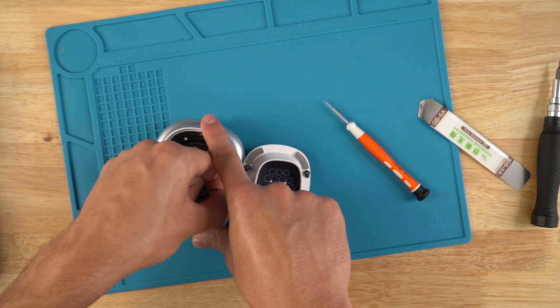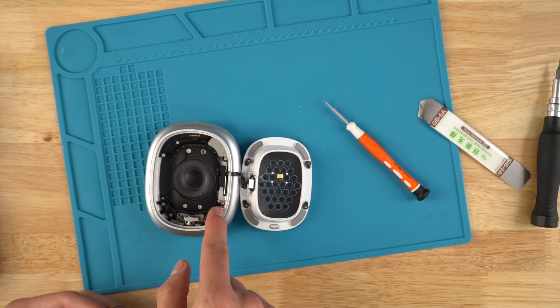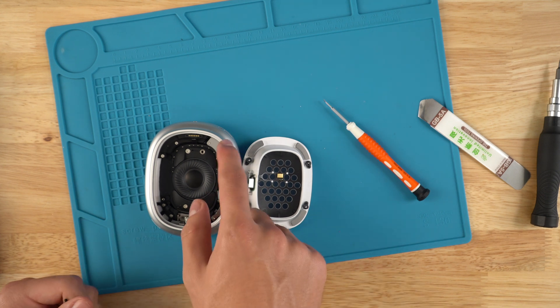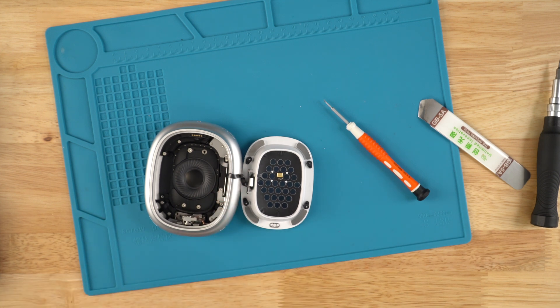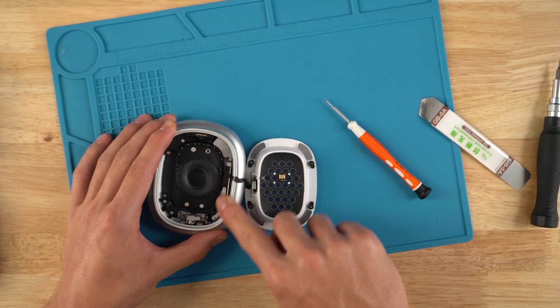I will warn you: you will probably scratch up and scuff this part of your AirPods Max unless you are a professional, or you put some tape right here. I do recommend putting tape right here if you don't want to scratch or scuff it, because it can be very easy to do that.